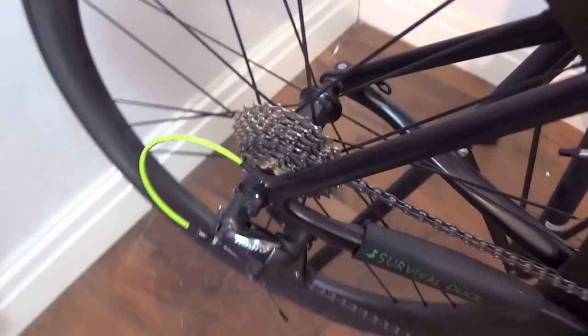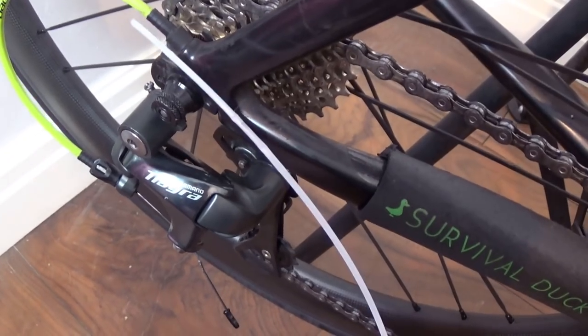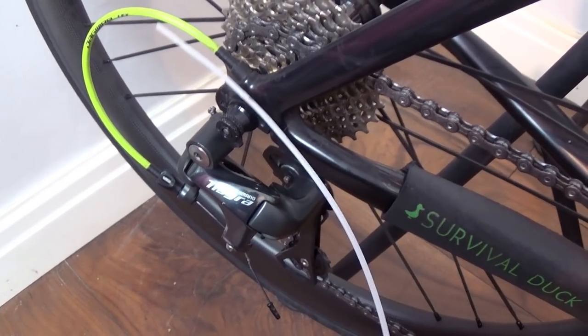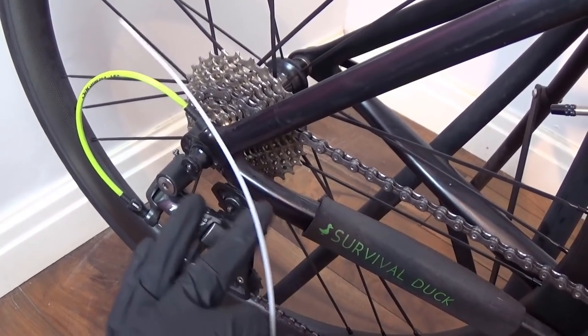Okay cool, so the bar tape is all off, but now I've got to start pulling the cables out of the frame. Now, you may recall that when I got the frame originally, there were these white cable guide tubes sort of poking out of the frame. And as I pull the cables out, I'm going to need to replace these into the frame so that when I come to recable the bike with all my new fresh cables, these will be there to help ease the cables back through and into the right place.